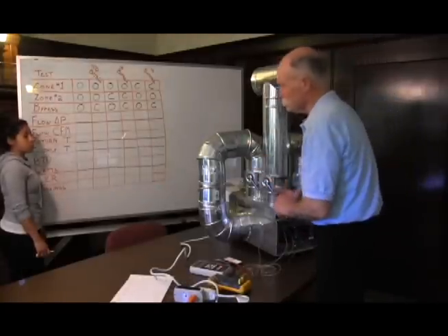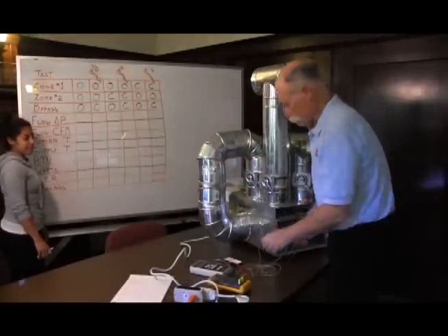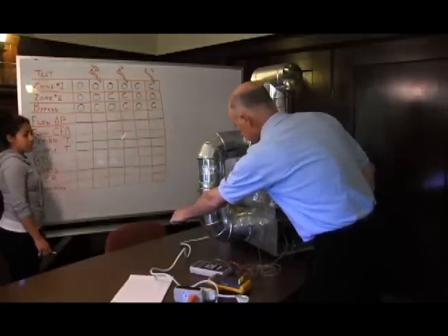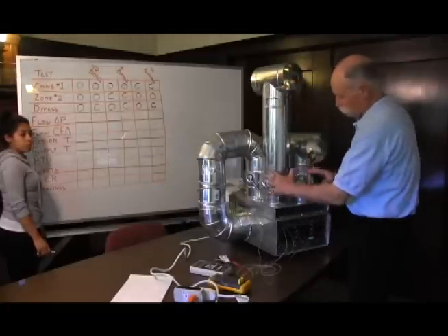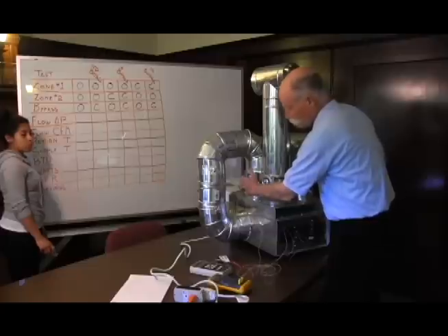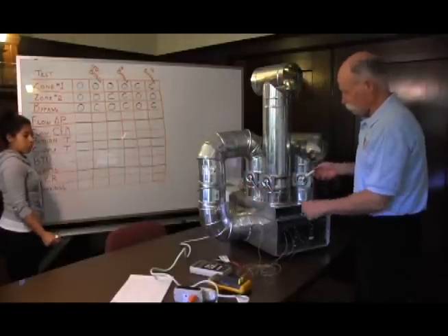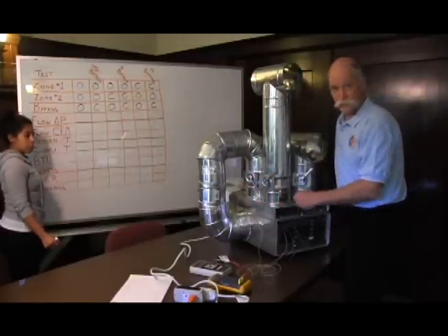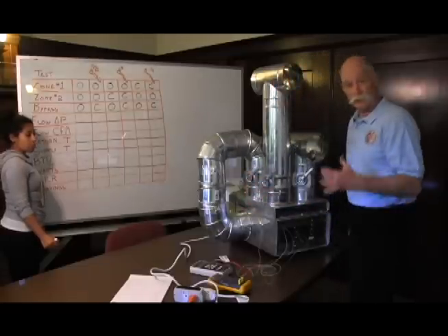This is my able assistant Stephanie and she's going to take down the numbers for us. We're going to show different configurations of different zones calling and whether or not the bypass is open or closed. We're going to start off with both of the zones calling for cooling and the bypass flopped open like we often find it.